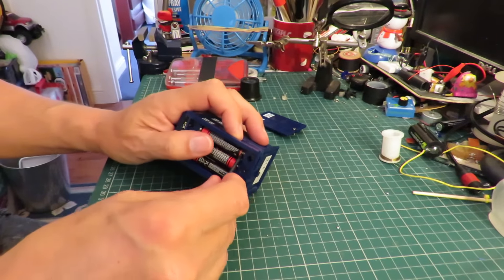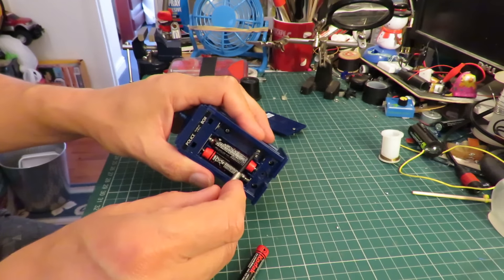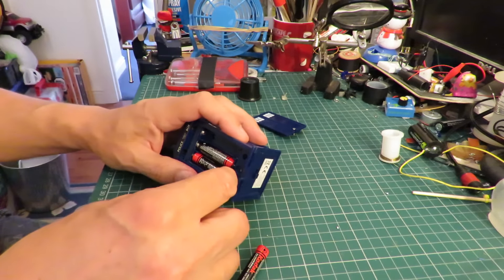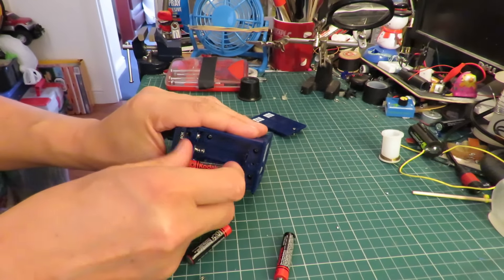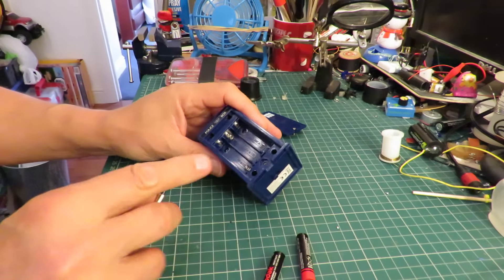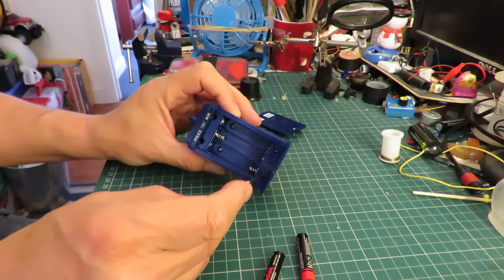The loose battery — that spring is completely loose and the other ones are corroded. We'll have a look inside to see if we can figure out why the LED doesn't light up. There are four screws: one, two, three, four.